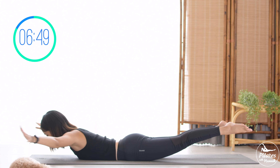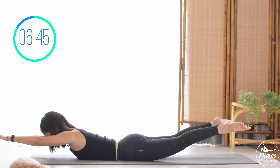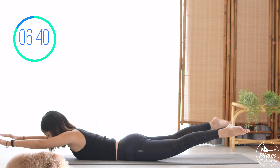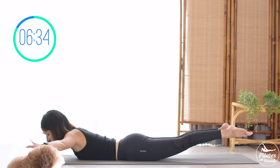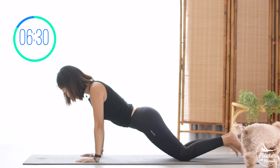Keep breathing here, ten times with your own breath. Nine, eight, seven, six and five, four, belly button in. Three, keep breathing. Two. Last one. Slowly bring your hands down and allow yourself to come all the way to child's pose here. Inhale deeply to your nose and exhale deeply through your mouth.